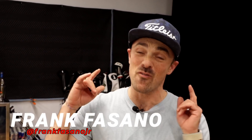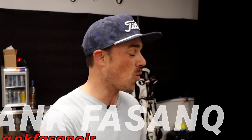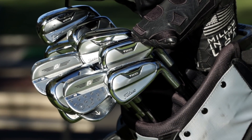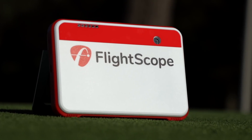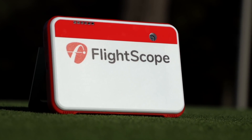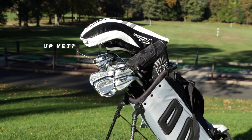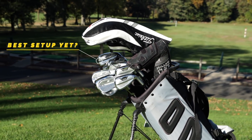All right, guys. Happy 2022. It might be freezing outside, but it's nice and warm in here in the simulator. We're going to take some cuts. I'm going to take you through my what's in the bag. We've got a brand new toy, the FlightScope Mevo Plus. We're going to give you my stock yardages for everything in the bag. This is, without a doubt, the best setup I've ever had. Let's hop into it.